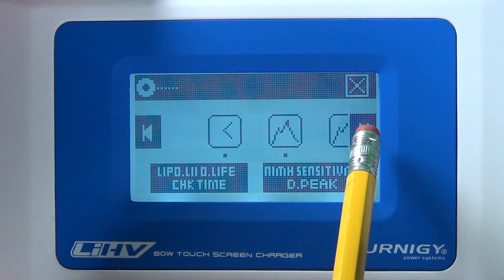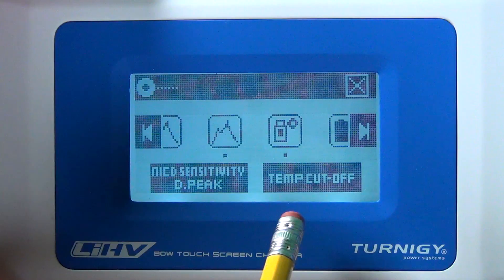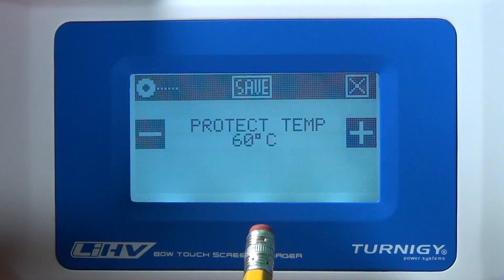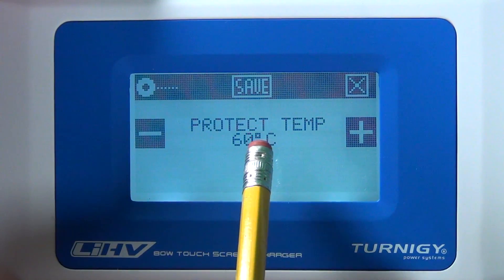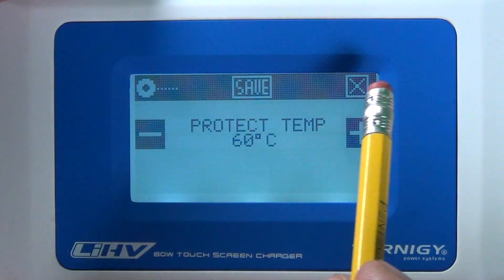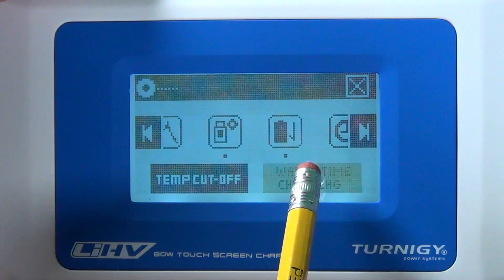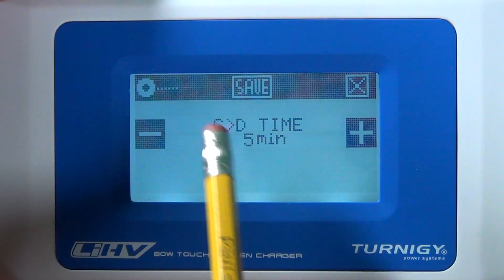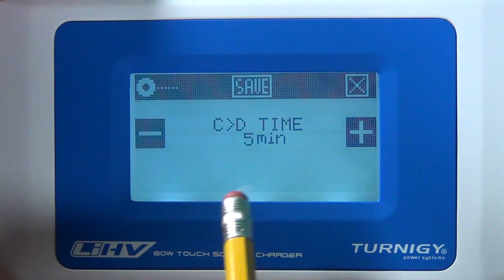The next setting is for LiPo batteries. What's interesting is the temperature cutoff — it cuts off at 60°C. For that to take effect, you need a temperature sensor on your battery. The Phantom battery says on it not to exceed 60°C, so that's what you'd enter. There's also a rest time between charge and discharge cycles — in automatic cycling mode it gives the battery a 5-minute break between cycles to let it cool down.